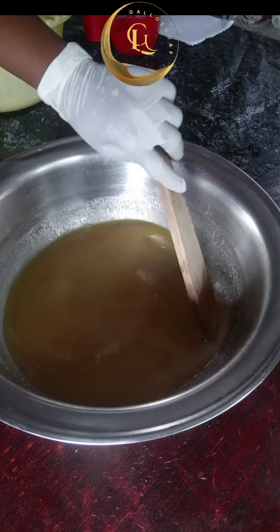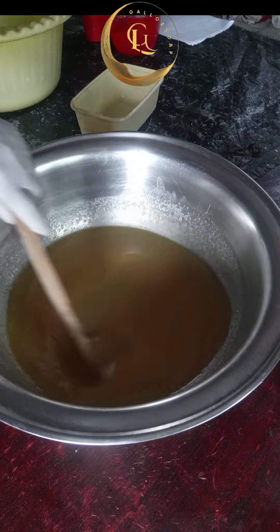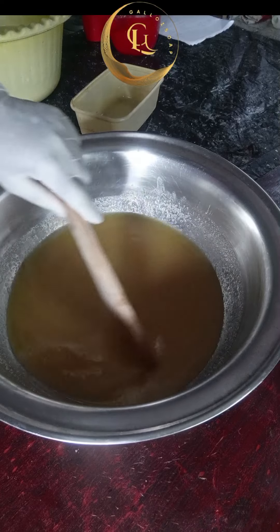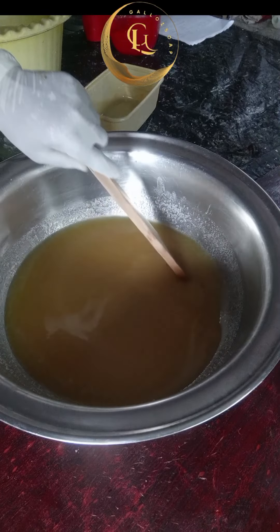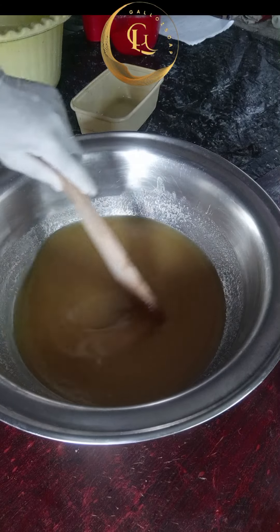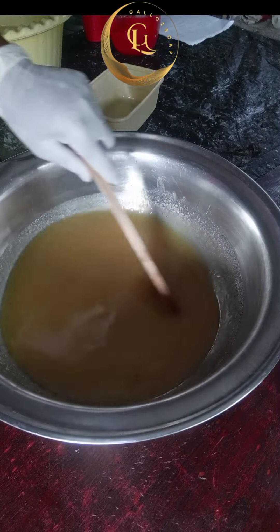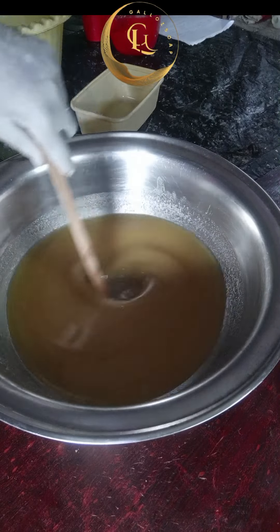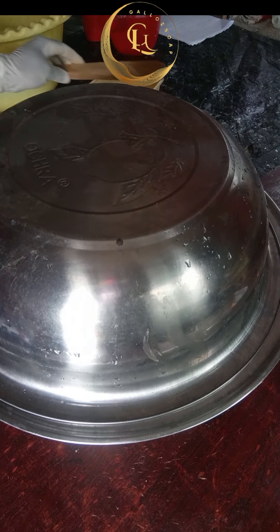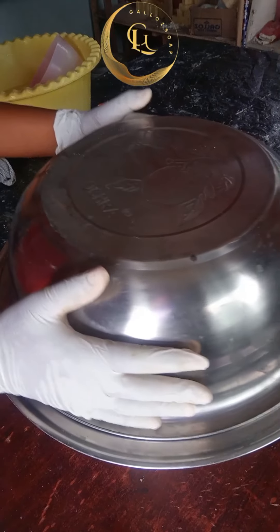Stir until the oil and caustic soda are well combined. Once well combined, cover your soap because it needs to cook. Give it 15 to 20 minutes, or a maximum of 25 minutes, so your soap cooks very well. The soap is well combined now, so the next thing to do is cover it and allow it to cook for 15 to 25 minutes maximum.